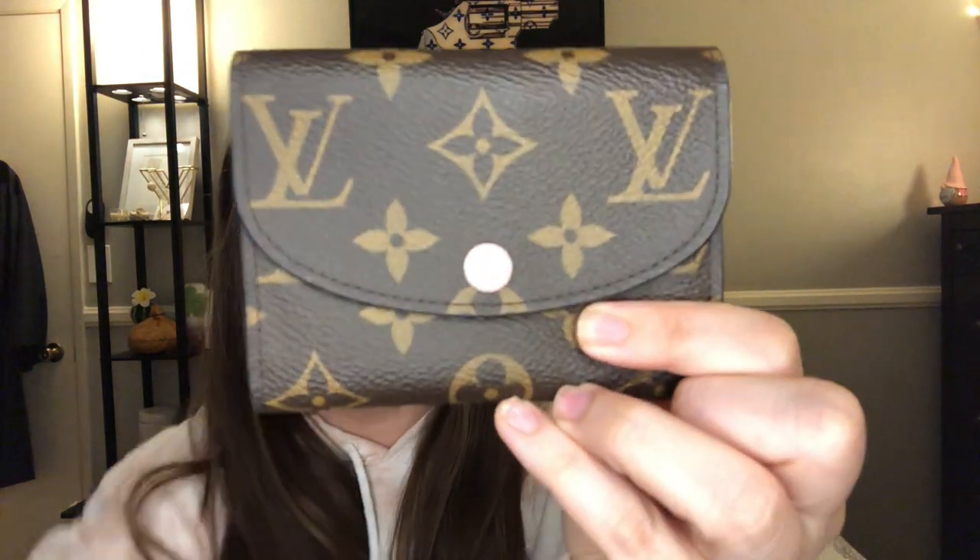It comes in Damier Ebene and Monogram — I'm not sure about others. This one is the Monogram with the Rose Ballerine interior. You can do different colors for the interior and button, and I went with Rose Ballerine because I love pink — it's one of my favorite colors. I just really love how the Monogram looks with the pink; it complements it really well. It kind of looks white on camera but it is pink.